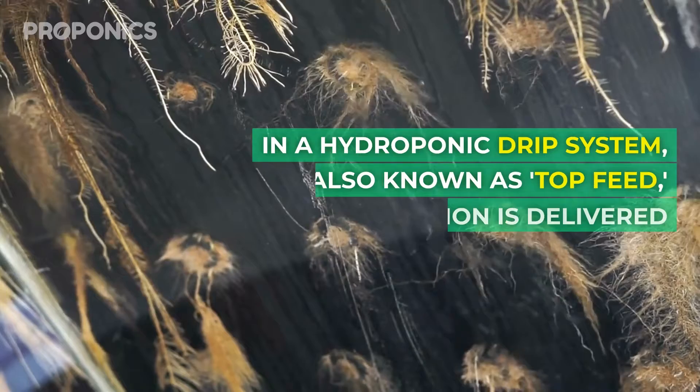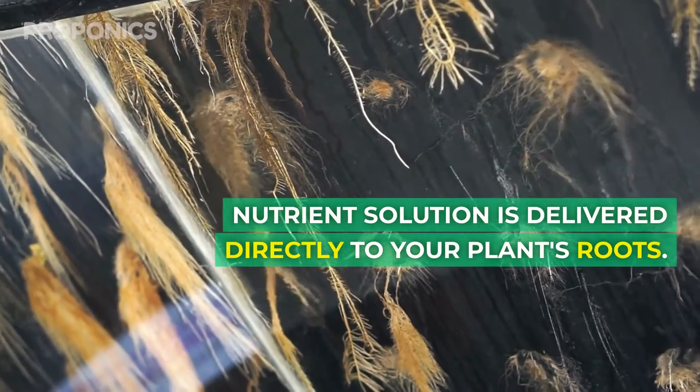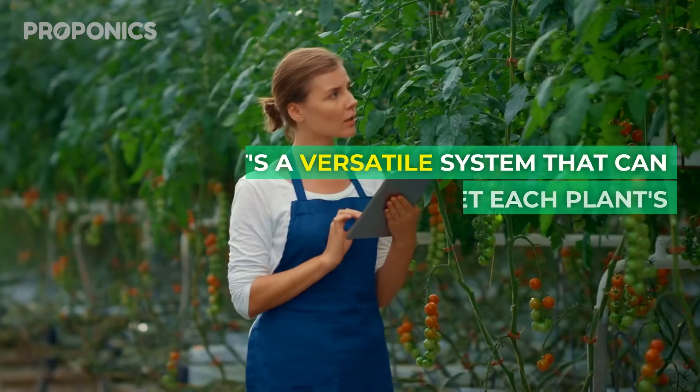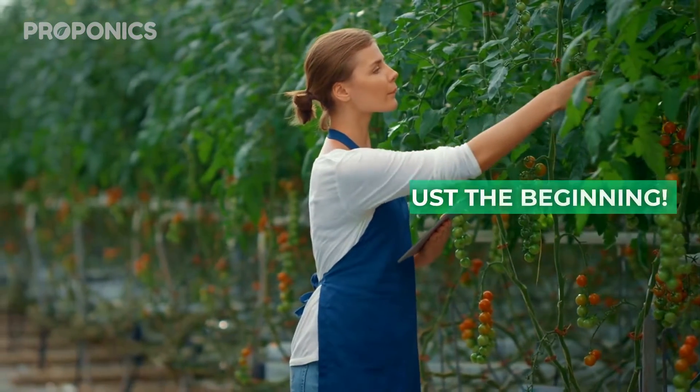In a hydroponic drip system, also known as top feed, nutrient solution is delivered directly to your plant's roots. It's a versatile system that can be adjusted to meet each plant's specific needs.